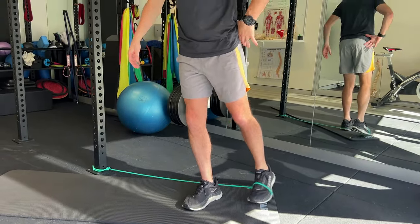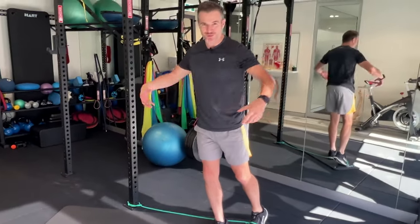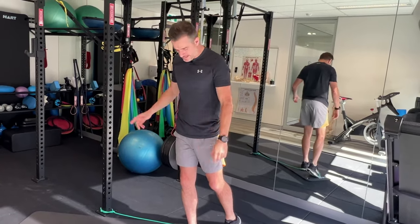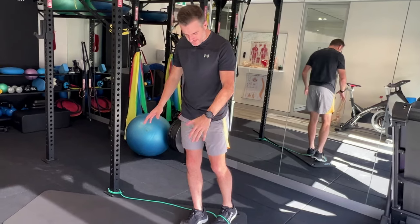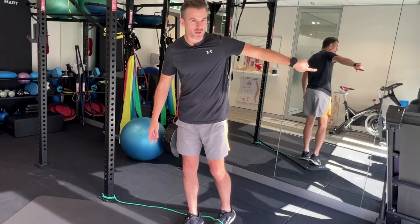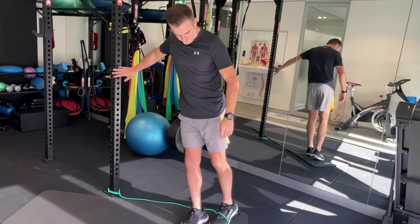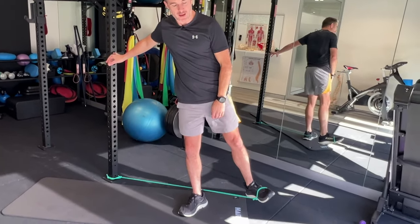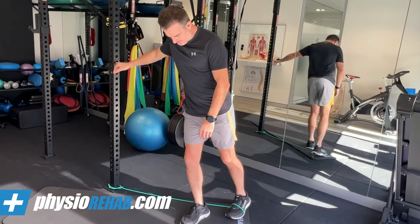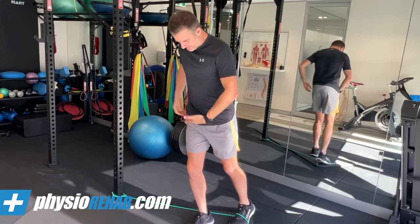On my left, I'm training my glute med in an open chain position. So if I stand on my right leg, I'm actually doing both sides — they're just different. When you do this one, make sure the leg that's moving is going to the side but also going behind you, on about a 30-degree angle. Make sure your foot is not pointed out — keep it straight, or maybe turn it in a little bit. This leg will feel like it's working your hip on the side, your glute. The glute med is definitely keeping your pelvis there.